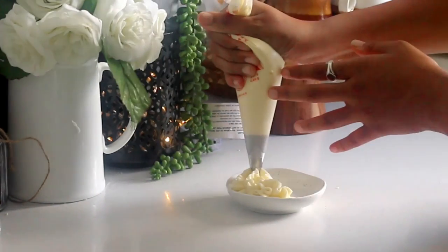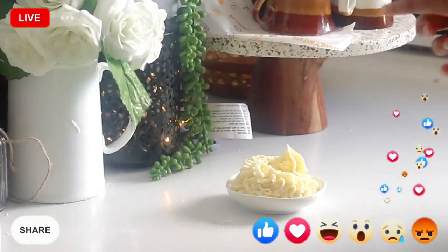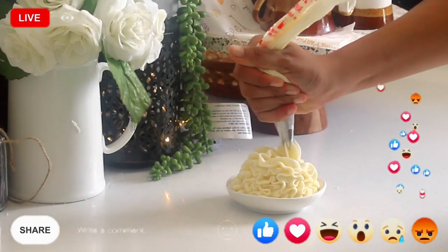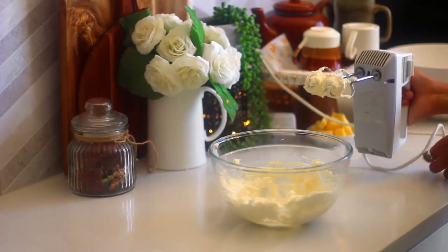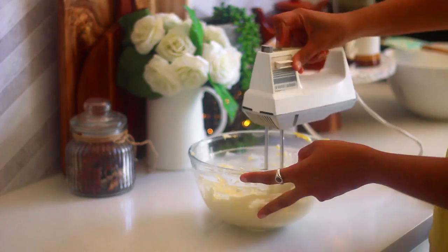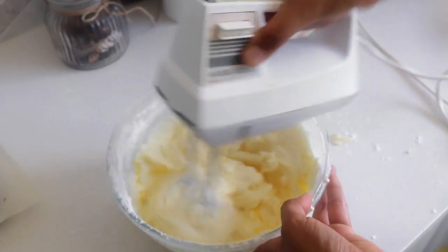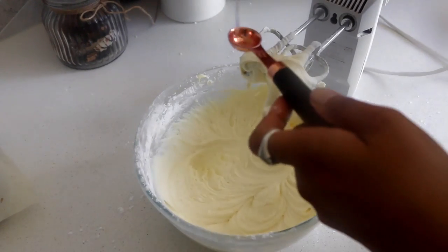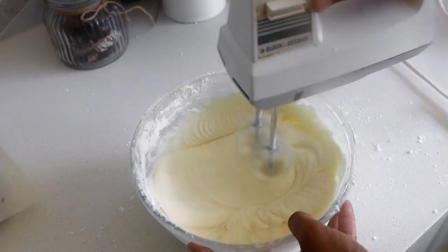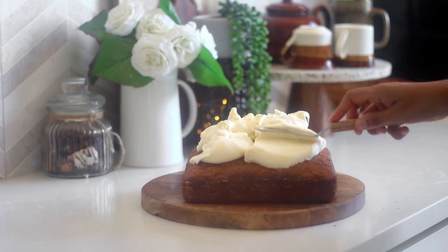Let it sit in the pan for another 3 minutes, then invert it onto a wire rack and allow it to cool completely before proceeding with frosting. This classic carrot cake recipe goes well with cream cheese frosting — you can refer to my video on stiff cream cheese frosting 101 for an in-depth tutorial. Start by beating the cream cheese until creamy, then add the soft butter and beat well. Add about half a cup of sieved icing sugar at a time and beat until creamy and fluffy, then adjust the consistency by adding a teaspoon of lemon juice at a time to form a smooth spreadable consistency.